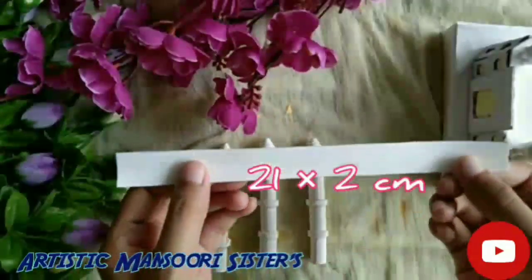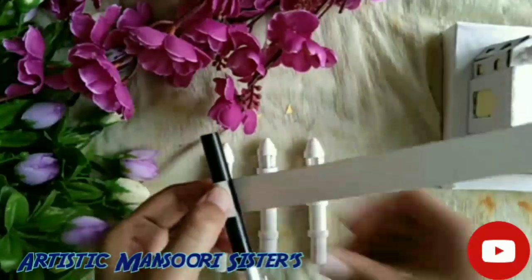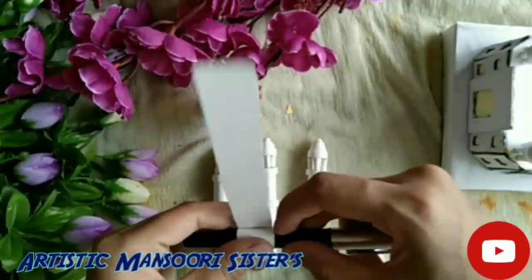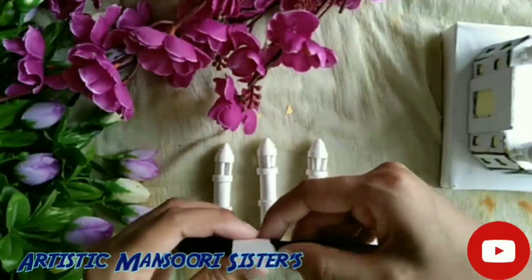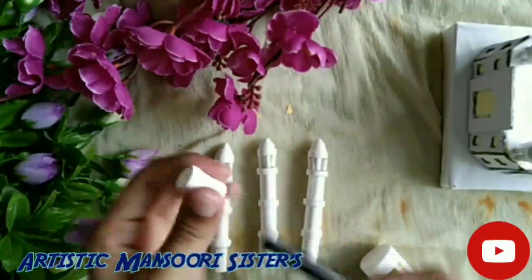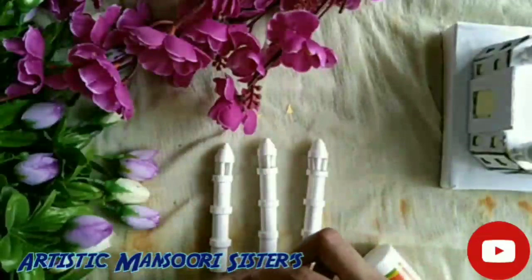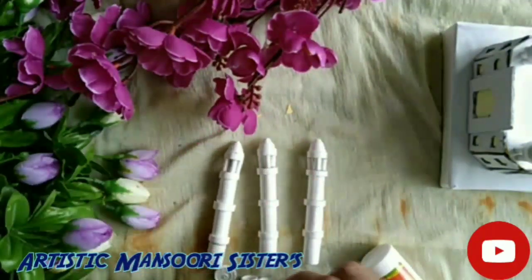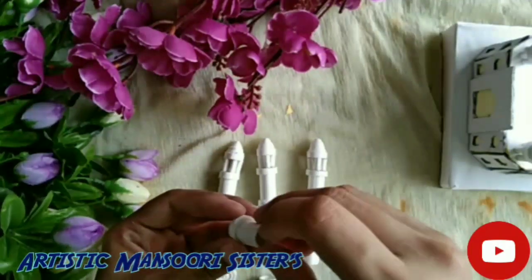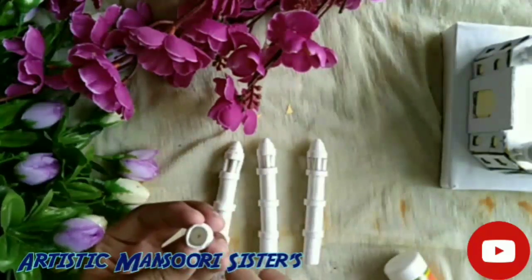Now I will show you how to make the outer side pillars. For this, I have taken 21x2 cm strips and rolled them with the help of a pen. Make two more parts similarly. Make tight coils as we have made for the small domes. Now paste all the parts together, and at the top of the pillar paste the small dome as we have already made.